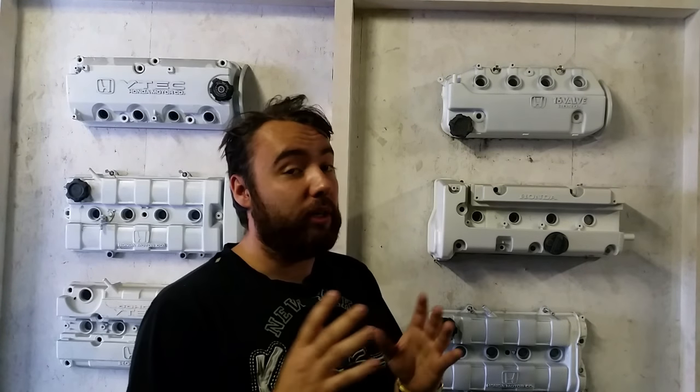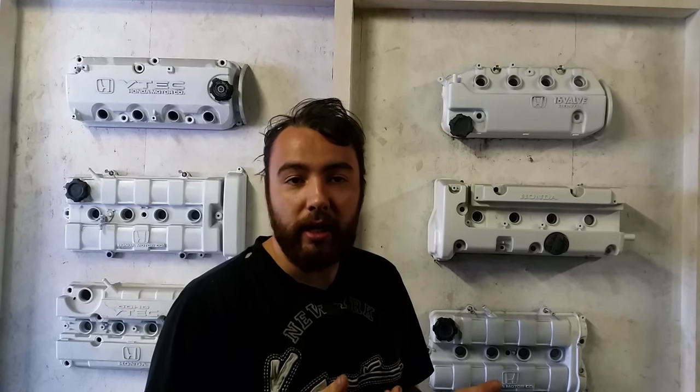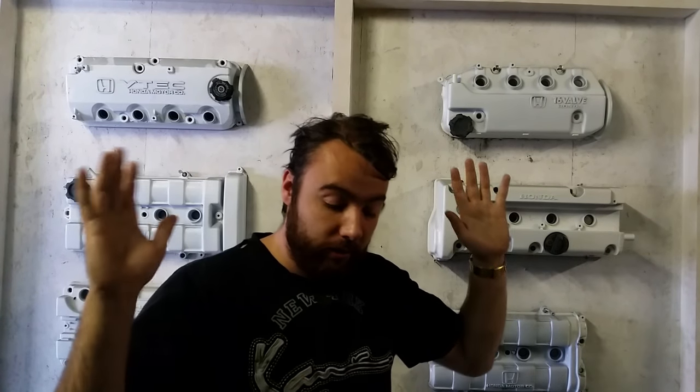Now one thing I do want to say: if you're going to do this, the car will be a bit more rattly and noisy. That's basically the trade-off. You lose about two to four pounds of weight and your car will be a bit noisier than it was before. So do it at your own risk.